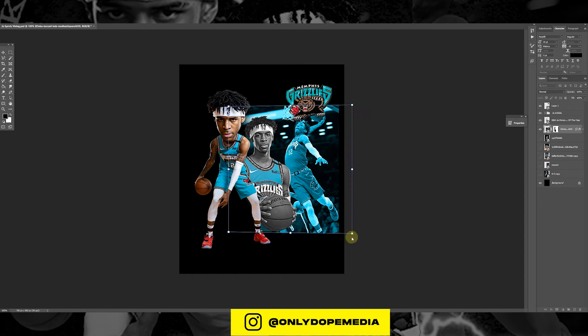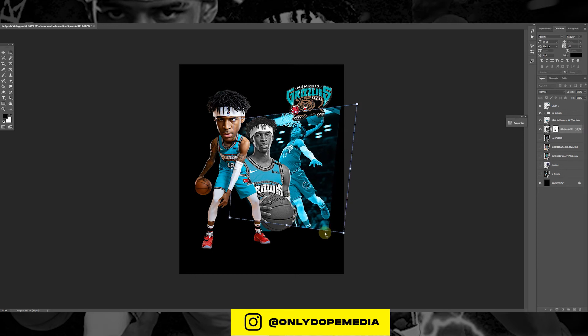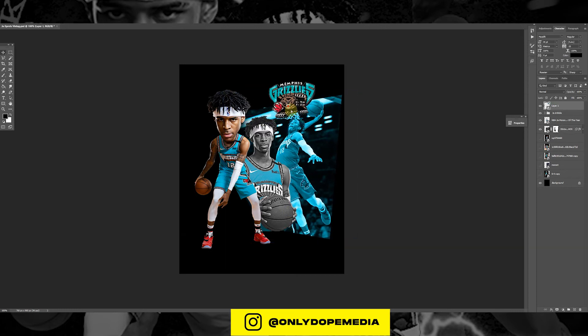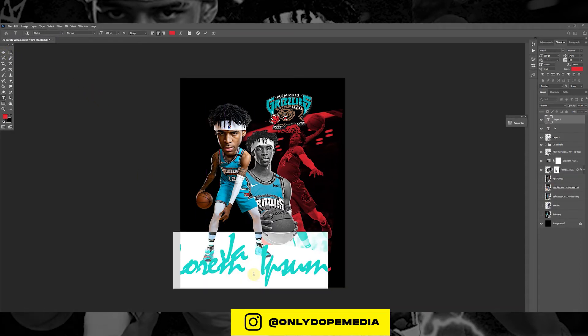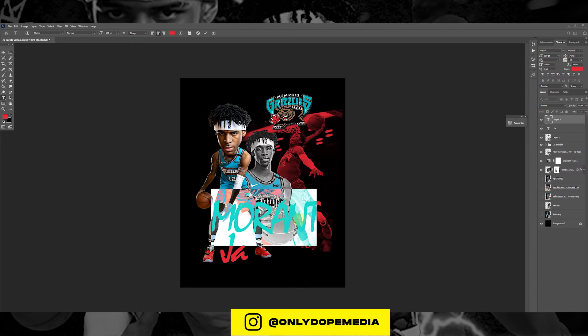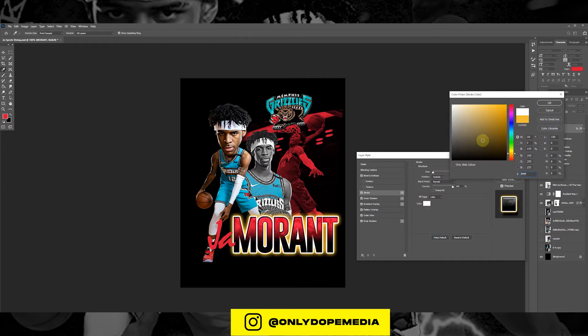Now we're just gonna warp the background with the skew and give it a little character — you don't want to just throw the picture on there and leave it, so I just add a little shape to it. I'm gonna put a pack out for $5. The last two packs were free, but this one's $5 — I'll include five different fonts, the selective colors I used, and a few textures as well. There's packs going for $20-$30 out there, but I just want to hook y'all up. A lot of people were asking me to give Fuller's pack for free, but I paid for what I used, so I just made my own.